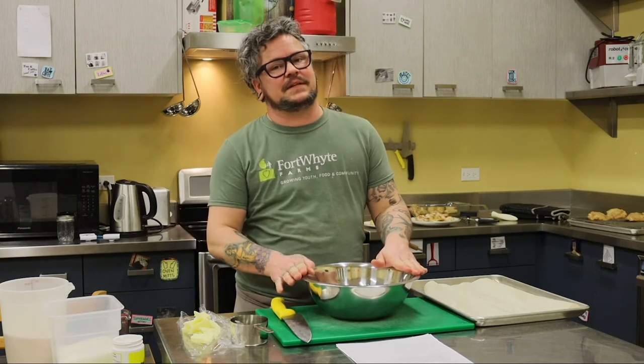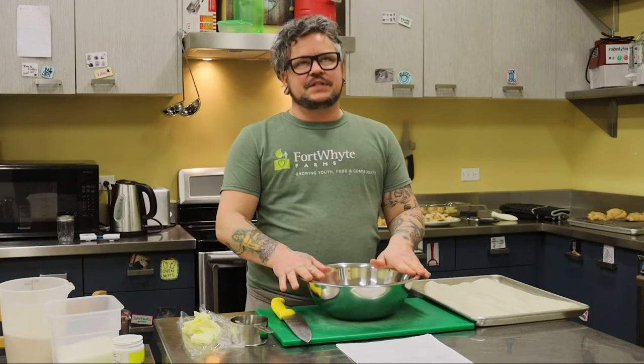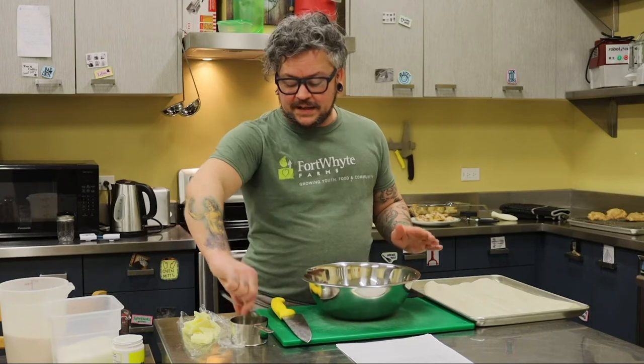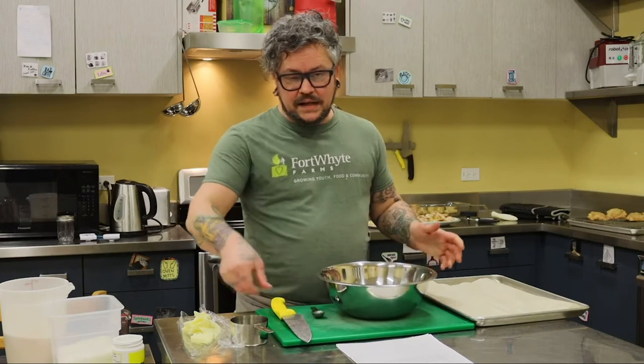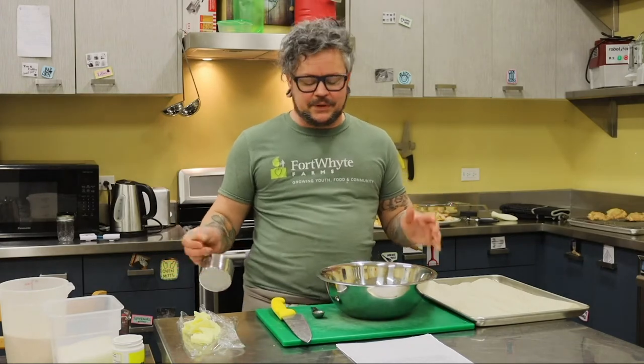We're going to start with the tea biscuits so that they can bake while we are making the rest of our food. Tea biscuits are such a simple bread to make quickly on a weeknight if you need something to go with a leftover soup that you're making.